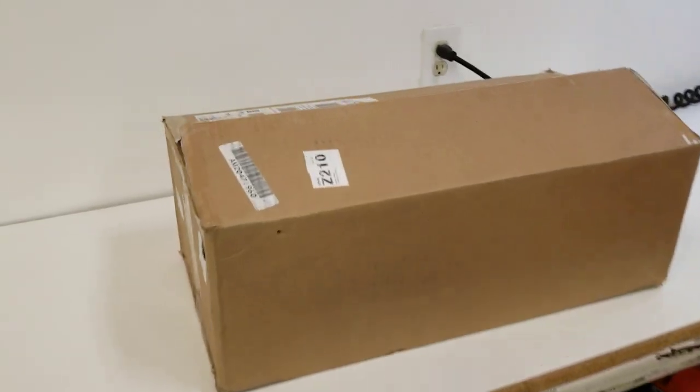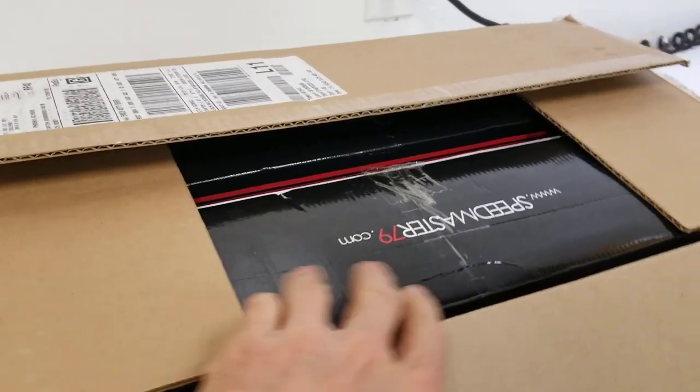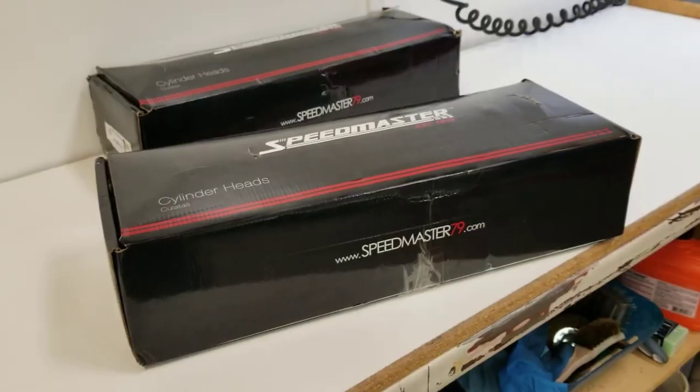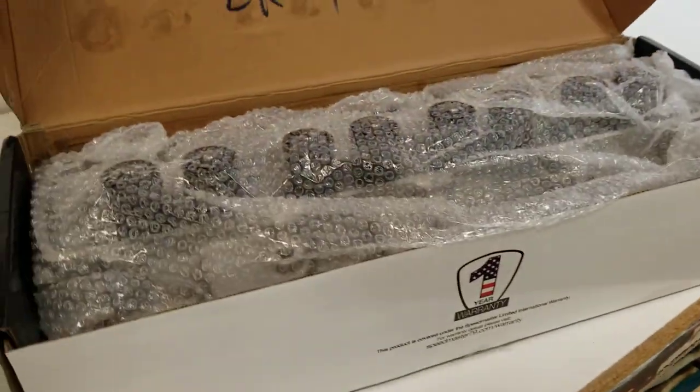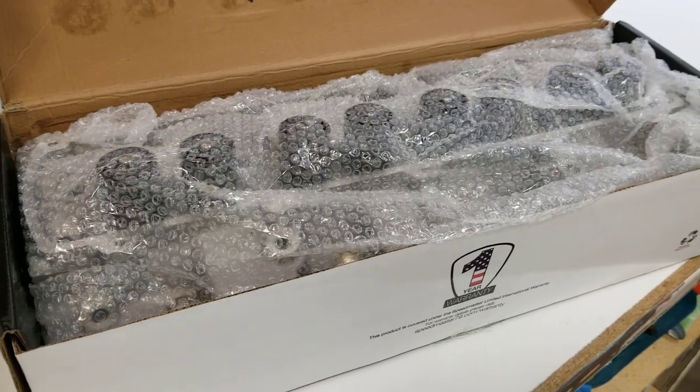This is Eric, how's it going guys. For the benefit of you hot rodders, I'm going to do an unboxing video of a set of Oldsmobile aluminum cylinder heads made by Speedmaster 79, who by the way used to be known as Pro Comp. Follow along as we check these out — they come in a box, you open it up, you've got two more boxes, and within each box the cylinder head is wrapped in bubble wrap.